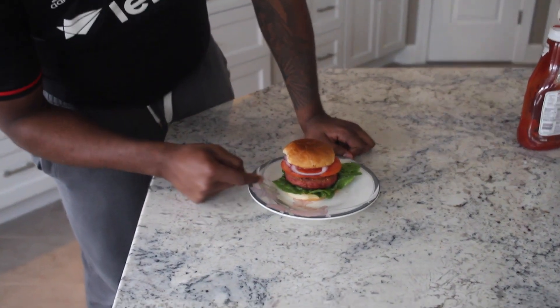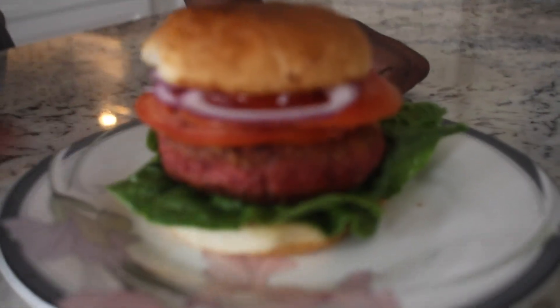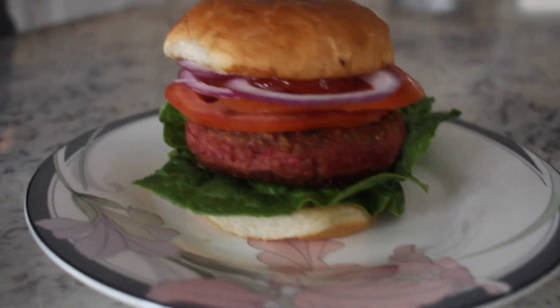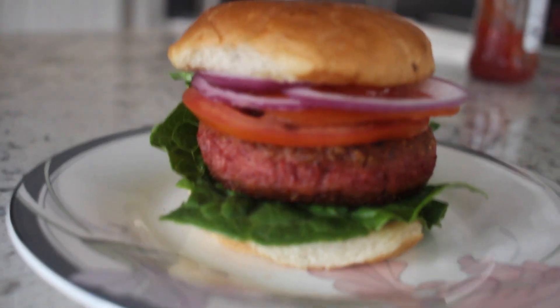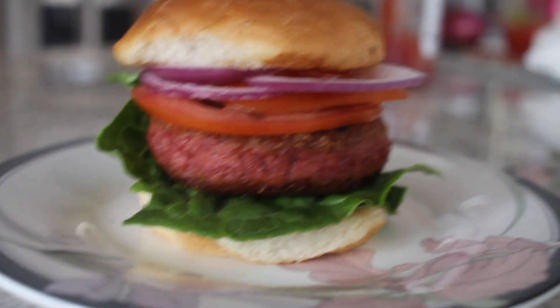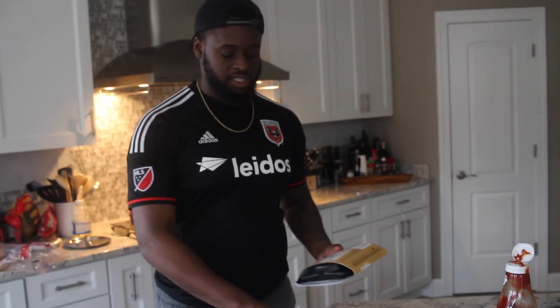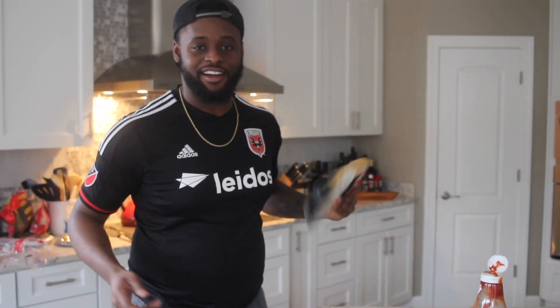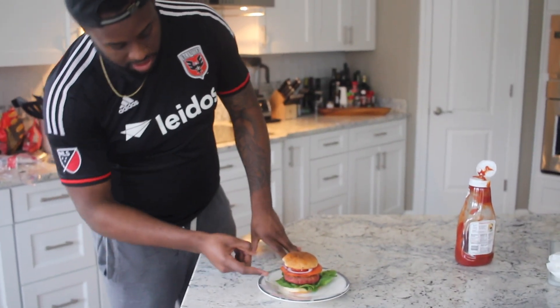There it is — the Beyond Meat burger. Now I know you guys see that pink and that red, but even on the back of the box it says do not overcook. Interior of patty will still be red or pink when fully cooked. So this isn't undercooked, it's completely cooked — this is how it is. I got some lettuce, some tomato, onion, and some ketchup on this.